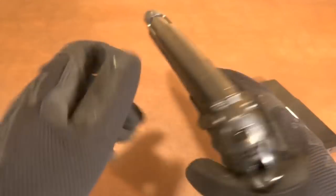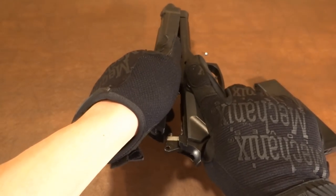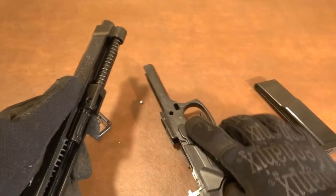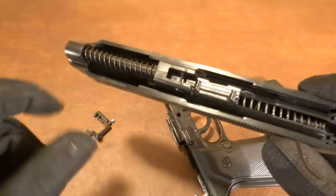You have to slide it forward — it takes a little bit of force but it comes off. And there is our culprit, it just fell out just like that. If that's the problem, then there you go.